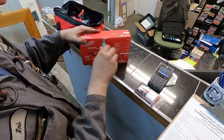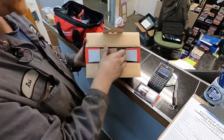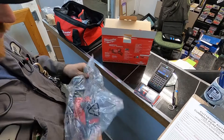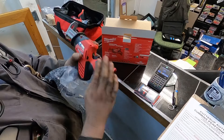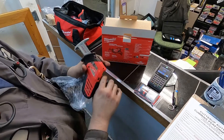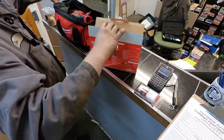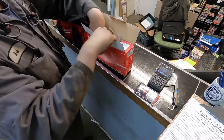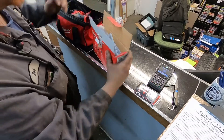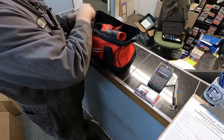Last but not least of the Milwaukee stuff is a little Sawzall. I thought this little Sawzall might come in handy to get into spots where you can't reach with the big Sawzall. It'd probably be nice to have the bigger battery for this one, but I think it'll be cool as a hacksaw alternative. The case doesn't really matter to me — I'm going to make a mount so all this stuff is mounted nicely and easy to find.